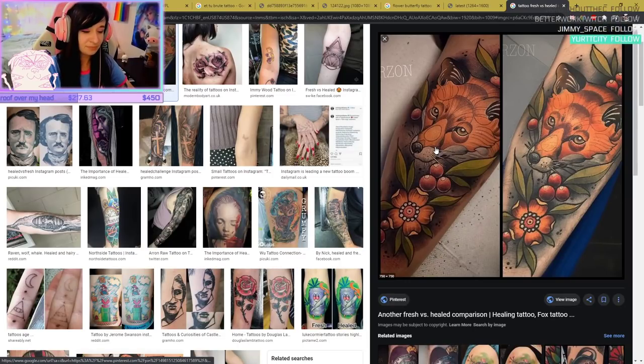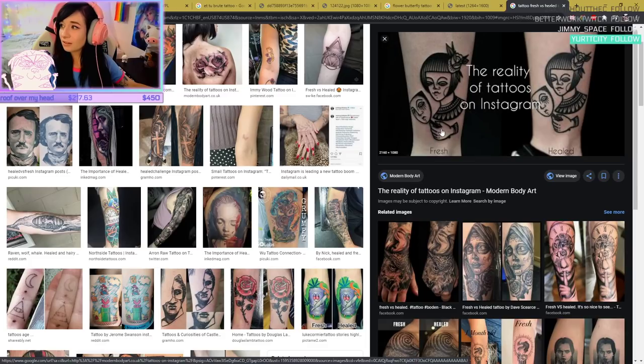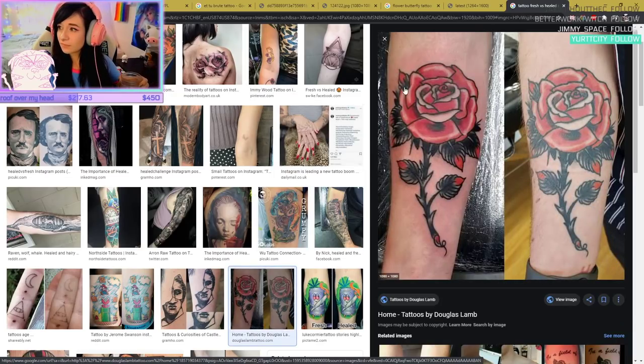Fresh versus healed — you can see it's darker, everything looks more saturated when fresh. When it's healed, it mellows down. Still looks great, but it's not going to stay that way. A lot of artists will post their fresh versus healed. I have been to my artist a few times, so he has opportunity to take pictures of when it's healed.